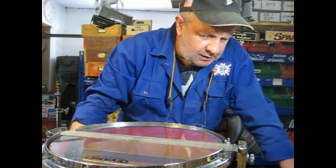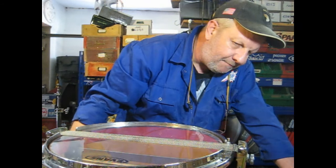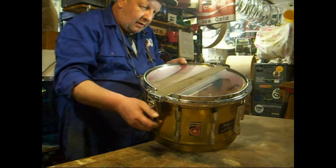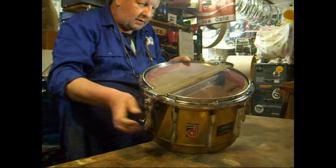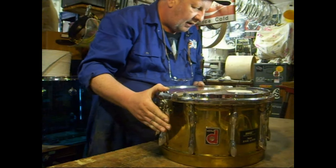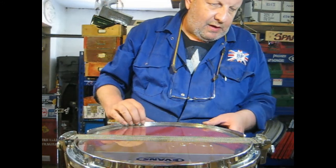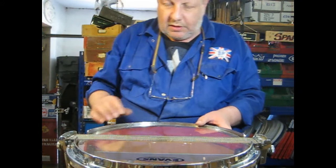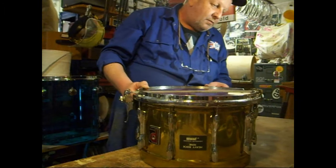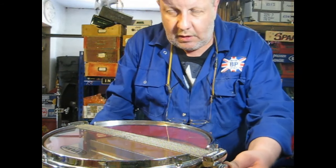This is as good a time as any to have a little chat about the Flowbeam strainer. The strainer basically is a parallel action, which means when you lift up the lever, you'll see the wires lift up off the head — so they're constantly under tension. Whilst I'm just taking this HR9 apart, please observe this knob here — that is called a terminal.